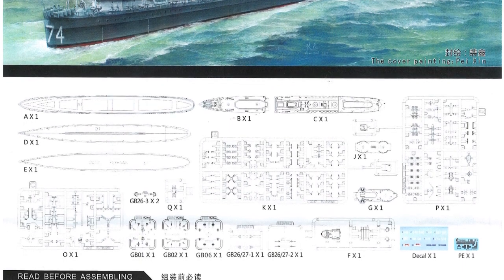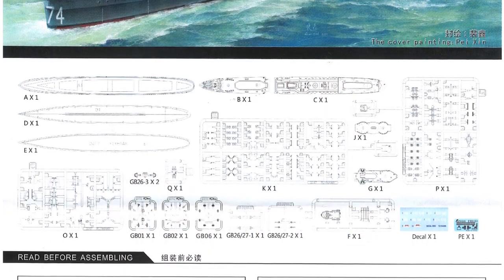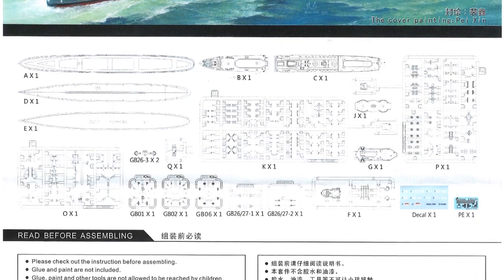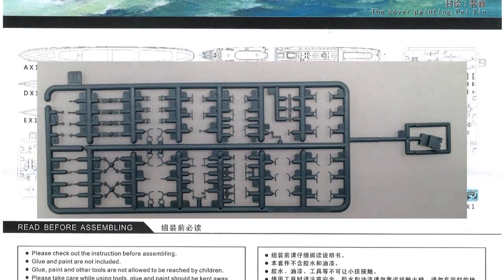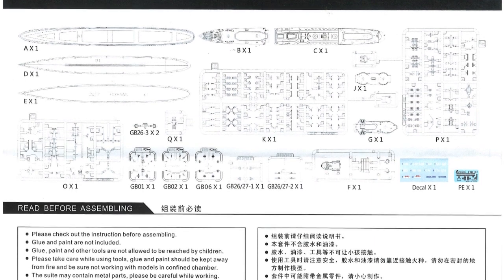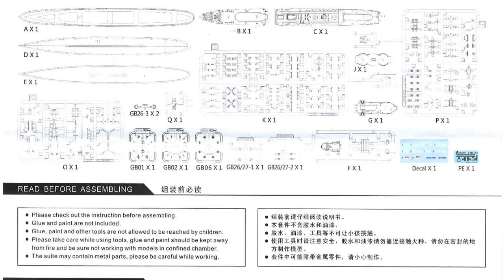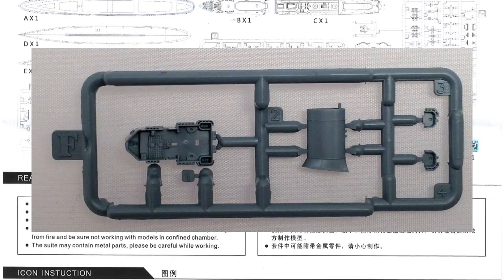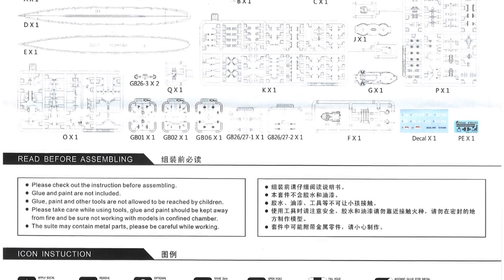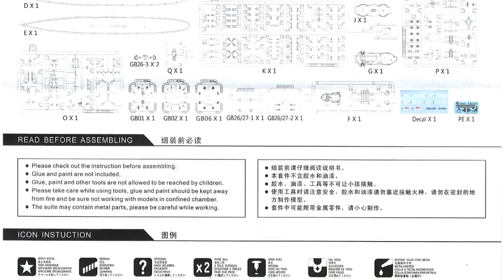Getting back to this particular kit, inside the box we've got 202 plastic parts on nine frets, plus 12 other parts as well - usually the bigger pieces. There are 6 PE parts on one fret for the standard kit. If you get the deluxe version, you get 94 PE parts on two frets, eight brass barrels, and some brass rod to redo the masts with. Also available separately is a masking sheet, which I'll show you in this review - it does not come as part of the kit. The detail is up to Flyhawk's usual high standard.